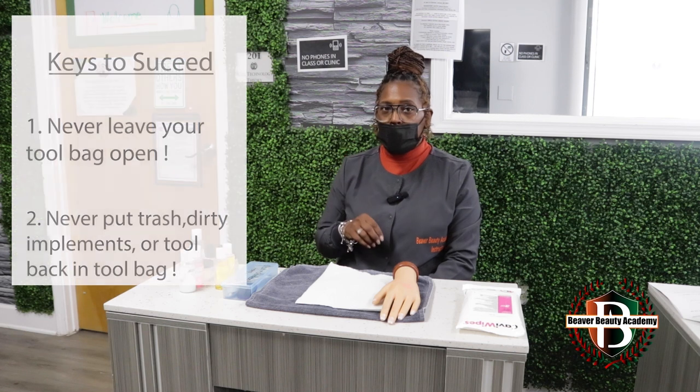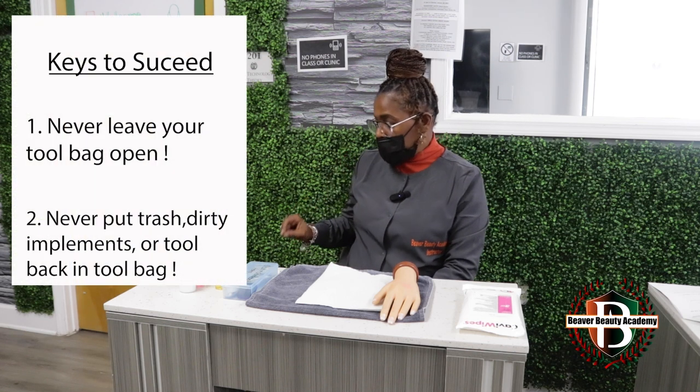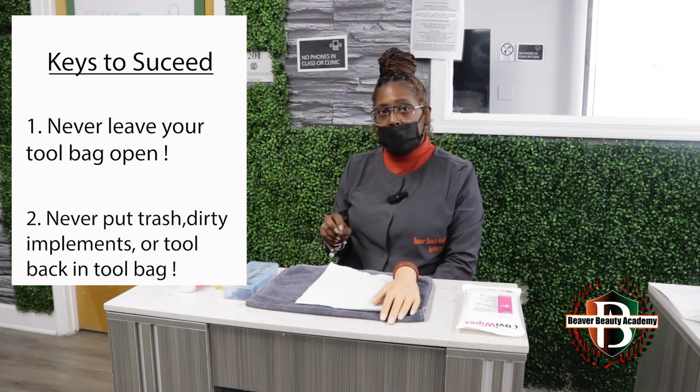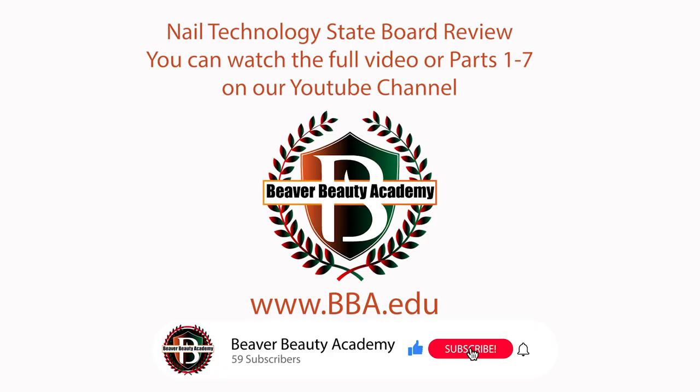Two things I want you to remember: Never leave your general supply bag open — it's an automatic fail. Another thing to remember: anytime that you put anything back into your bag, that's an automatic fail. Please keep that in mind.